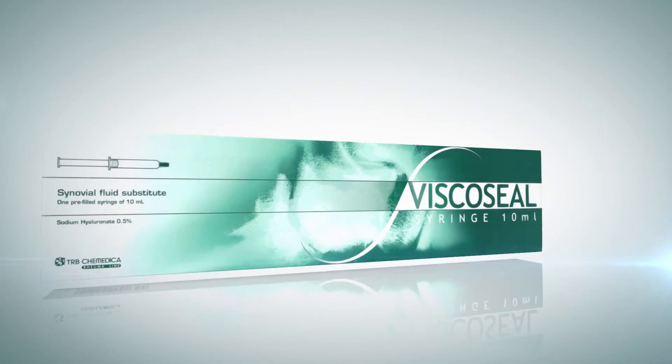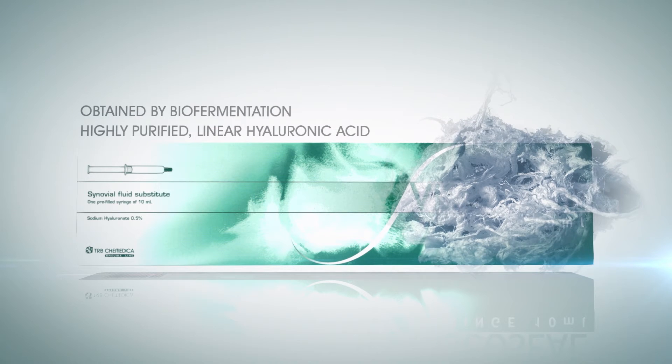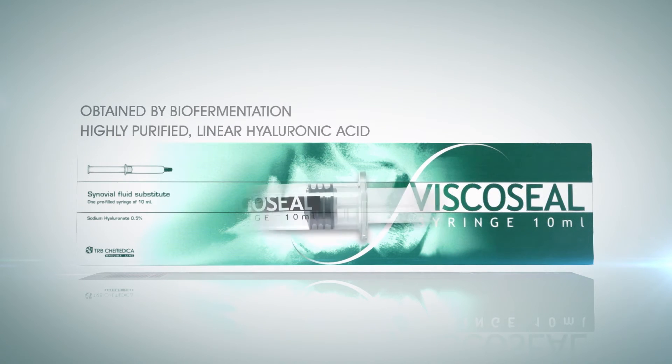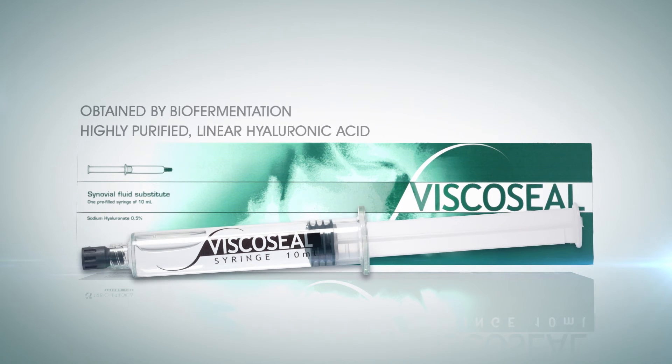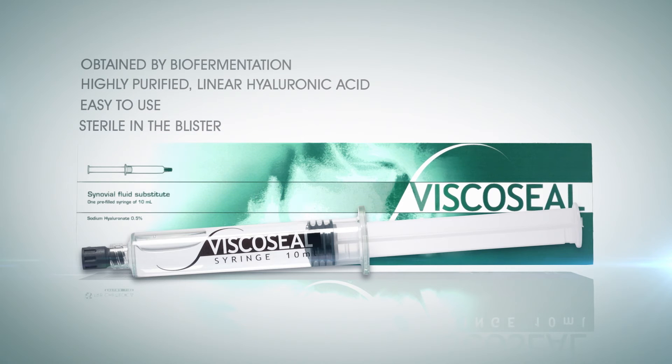Obtained by fermentation, our hyaluronic acid is highly purified and non-chemically modified. The pre-filled syringe is ready to use and very easy to handle. Thanks to terminal sterilization by moist heat, the syringe is sterile.